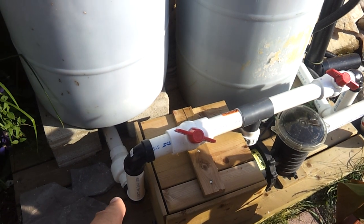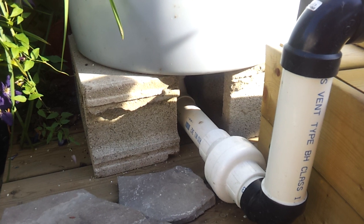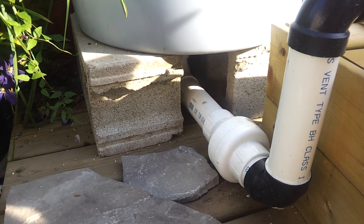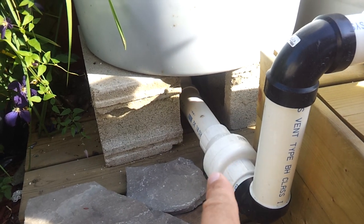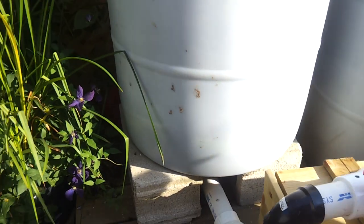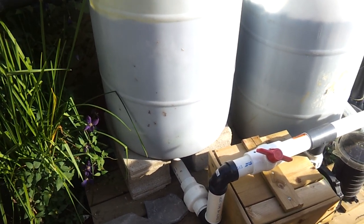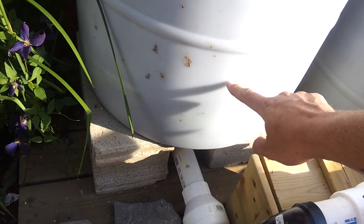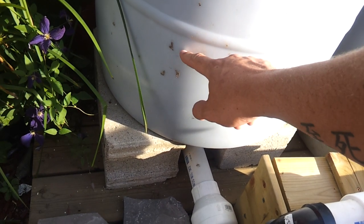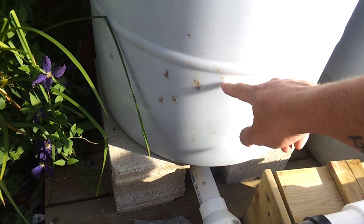A ball valve feeds underneath and up into a two-inch shower drain at the bottom of the 55-gallon drum. There is a one-way check valve with a rubber flapper. It feeds into a sand and gravel filtration system with multiple different layers — there's a big plastic crate I constructed down here to hold the rock up, with three-quarter-inch gravel, then half-inch gravel, and then pea gravel.